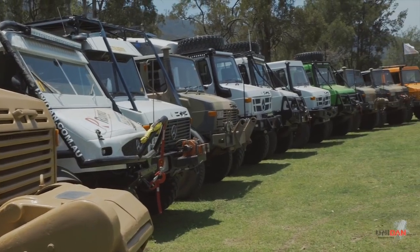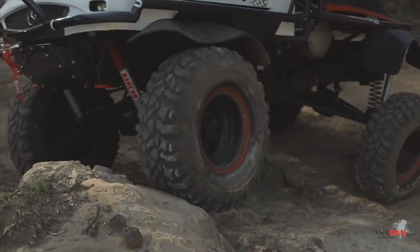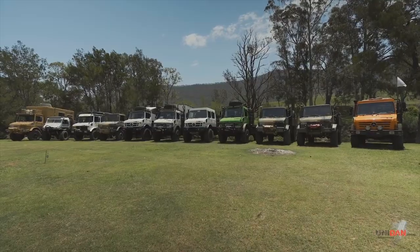Morning guys. Daniel here from Unidown Engineering. We're out at Genoan Hills 4WD Park for our sixth annual Unimog Owners Weekend. We've been coming out here for six years now and it's been a fantastic weekend for all involved.